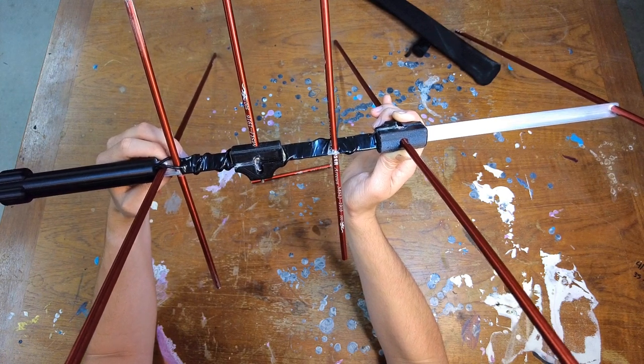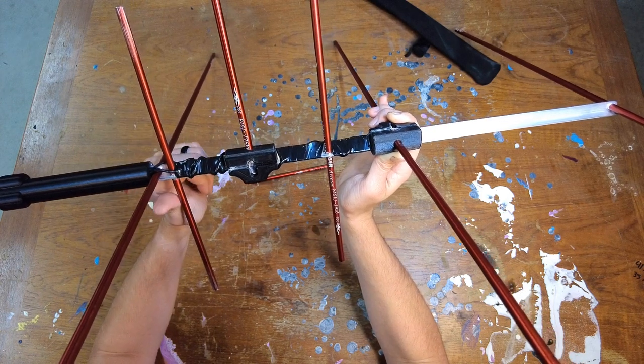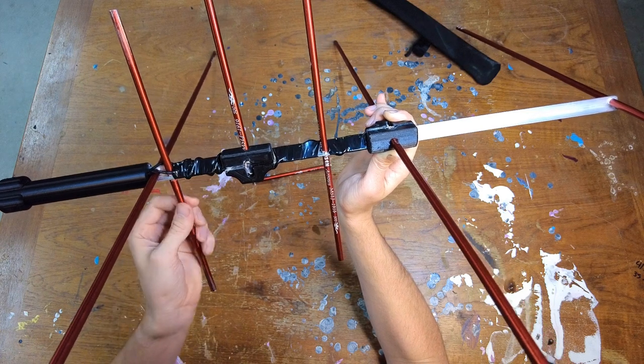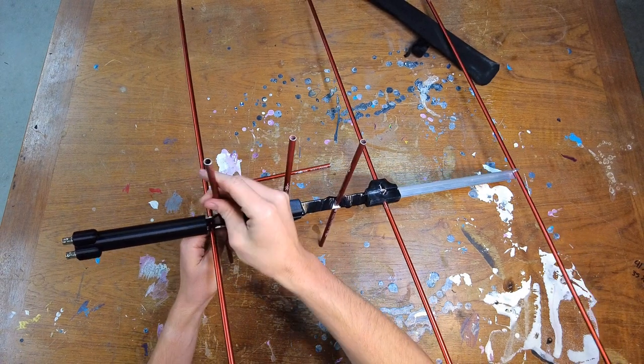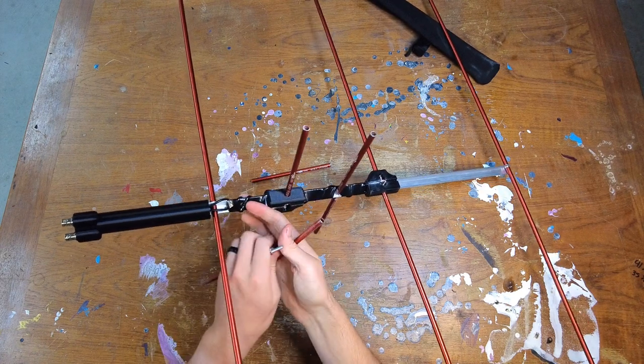I'm getting down to about 1.25 SWR or so on the 2-meter side. The 70-centimeter isn't quite as good, but I haven't messed with that as much because I don't really use satellites at this point. The entire thing breaks down pretty compactly into this little nylon bag I made for it.